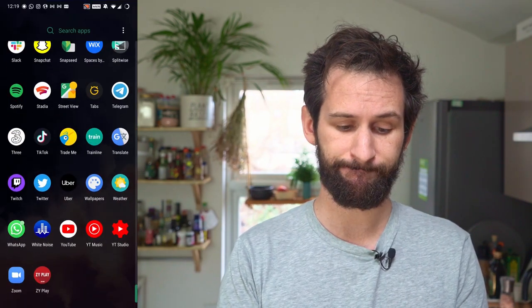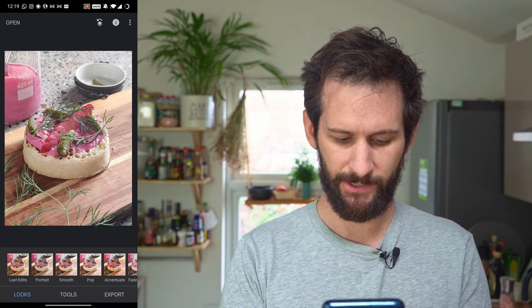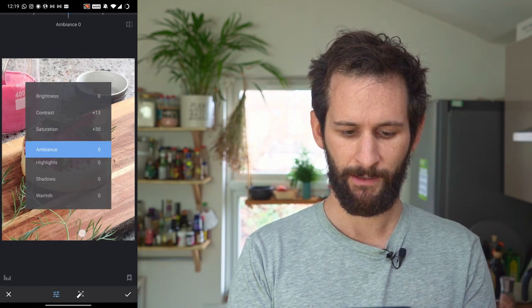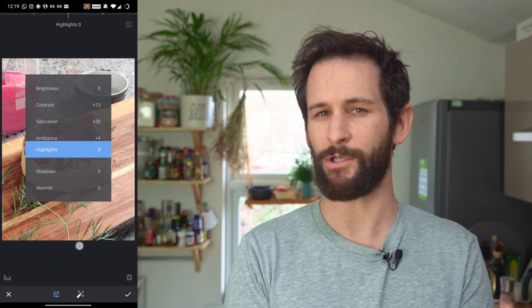Now it's time to edit. I use Snapseed when editing on my phone. We'll open up the photo — the latest one. The colors look a little flat, so we're going to grab the tools and tune the image to start amplifying the colors. This is the one taken on the telephoto lens. We're going to boost the contrast slightly, then boost the saturation — you can see the colors really start to work their way in there.